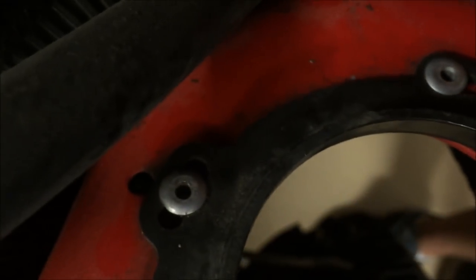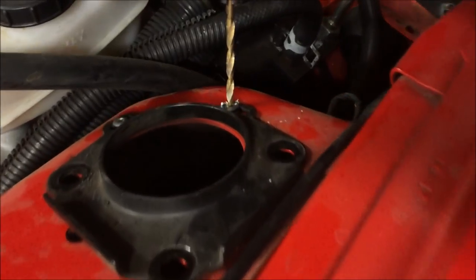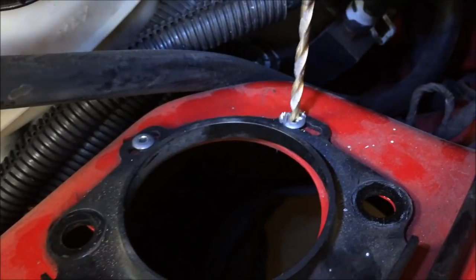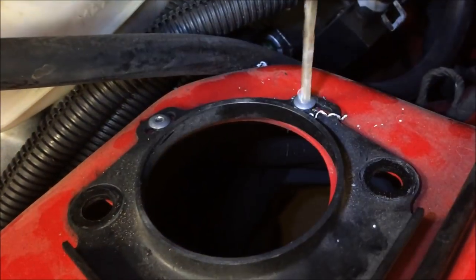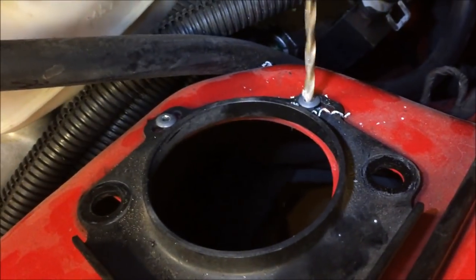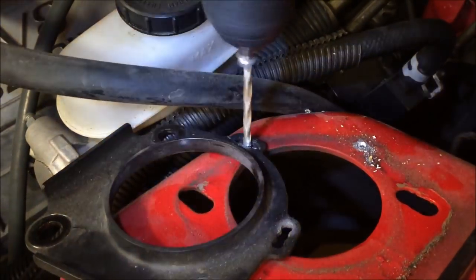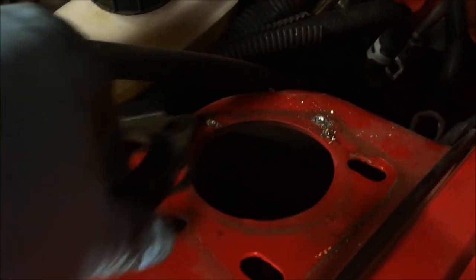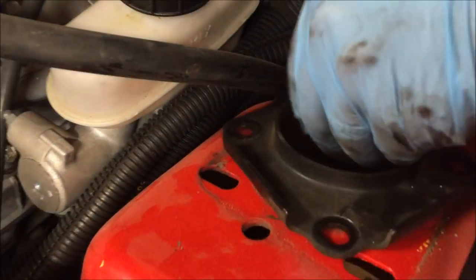Next we're going to have to drill these rivets out in order to remove that plate. We're using an 11/64 inch bit on this. Once those are drilled out you can remove that plate.